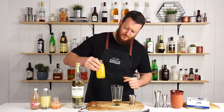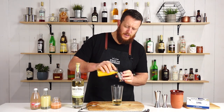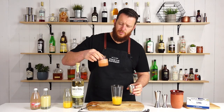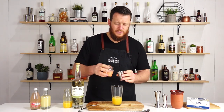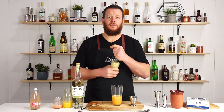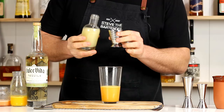Then we've got freshly squeezed orange juice, 60 ml — two ounces. And Ruby Red Grapefruit juice, just a little bit of a stir, 30 ml — one ounce. And three quarters of an ounce, 22.5 ml of fresh lime juice.